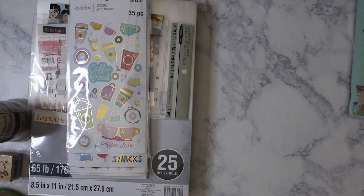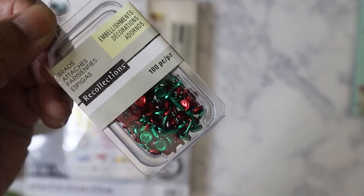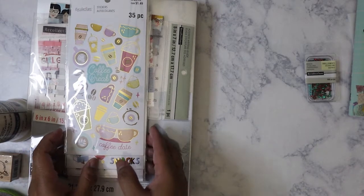I also picked this one up because it was on clearance for a dollar. These are little itty bitty tiny brads — Christmas brads. They look like buttons and I thought that was so adorable. So I went ahead and got them even though I rarely use brads, but I can think of a couple of things I can do with them for Christmas.